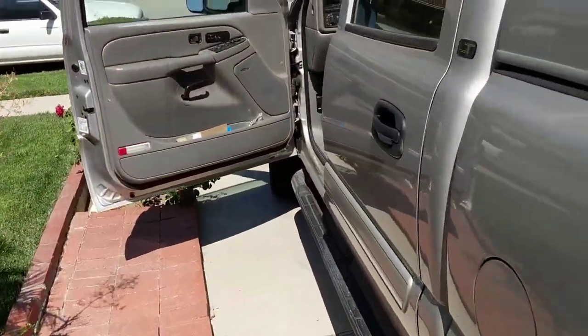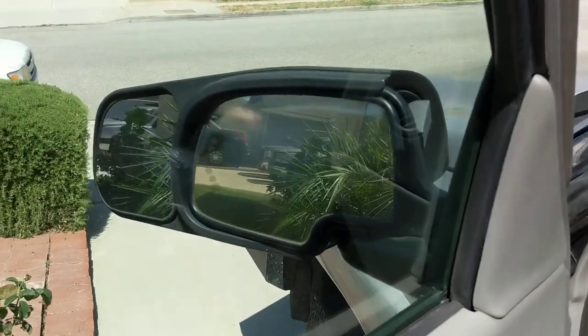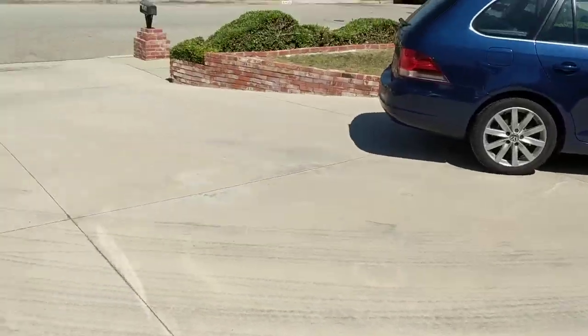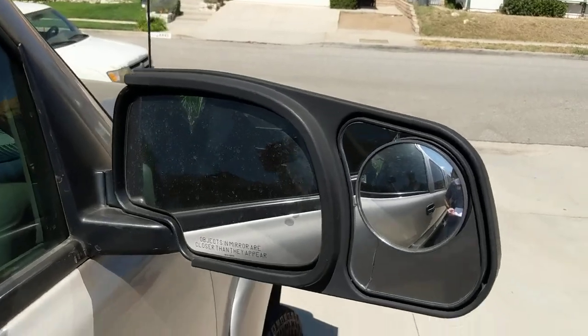Interior and exterior rear view mirrors. There's lots of rear view mirror. As you can see, I've got the extension on it, so even if I was towing something, I have lots of visibility with my rear view mirrors. On this side I even have a fisheye mirror, so I really see well with it.